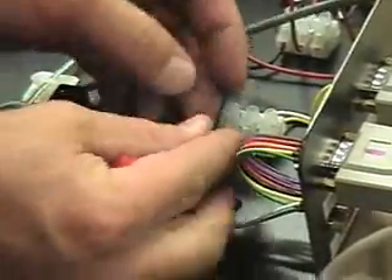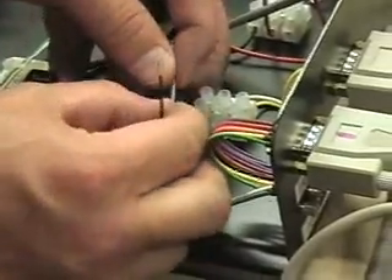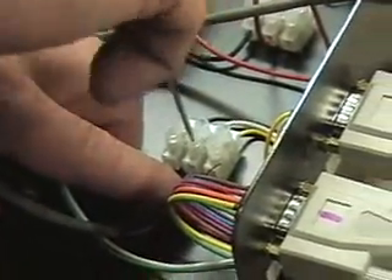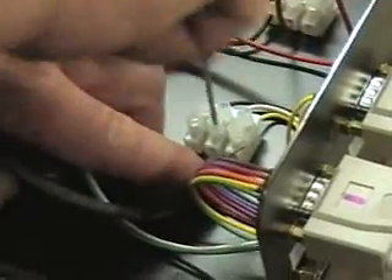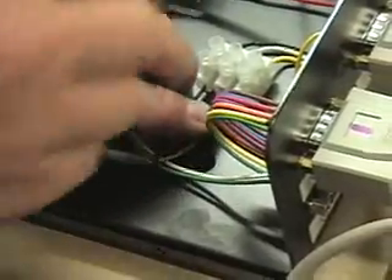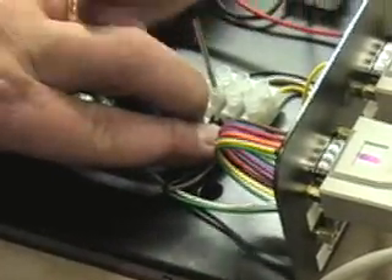Make sure it's in there secure. Same thing again — clear to the white, put it in, secure it. Tight. Black wire to black wire, put it in the terminal, feed it in there, and tighten it.